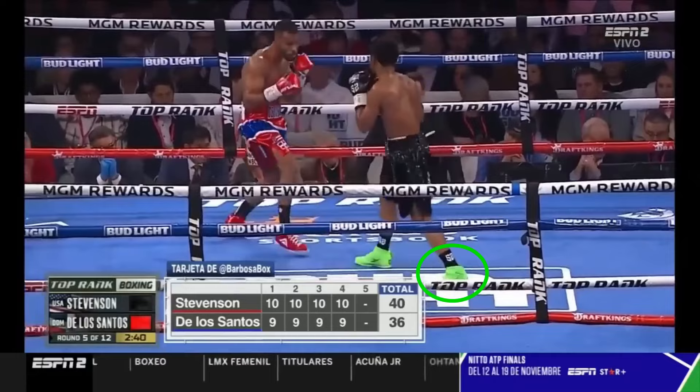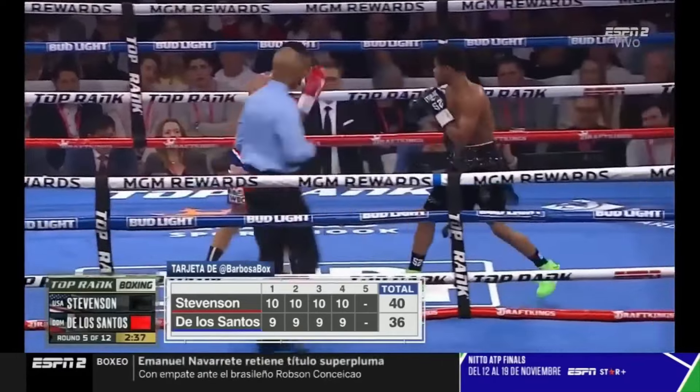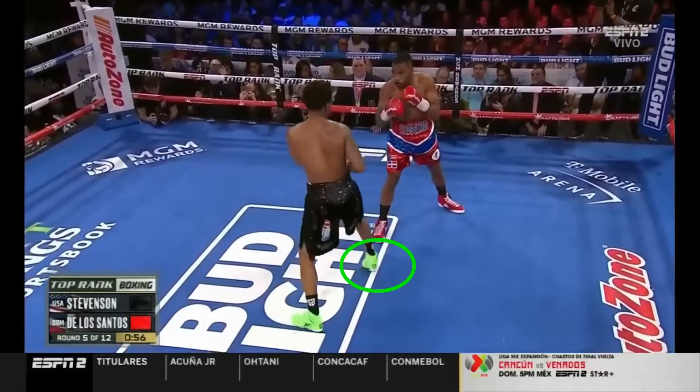I know I only showed him pulling punches in this video, but Shakur is also excellent at catching, rolling, ducking, and blocking punches as well — since I know someone is going to leave a comment about that.